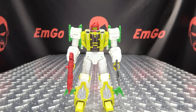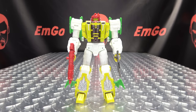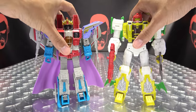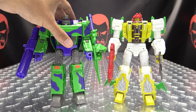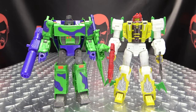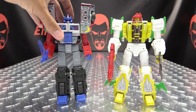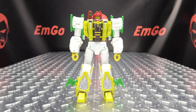And now for comparison. Here he is with Starscream, here he is with G2 Megs, and here he is with Laser Optimus Prime. So there you go — that is basically it for robot mode.